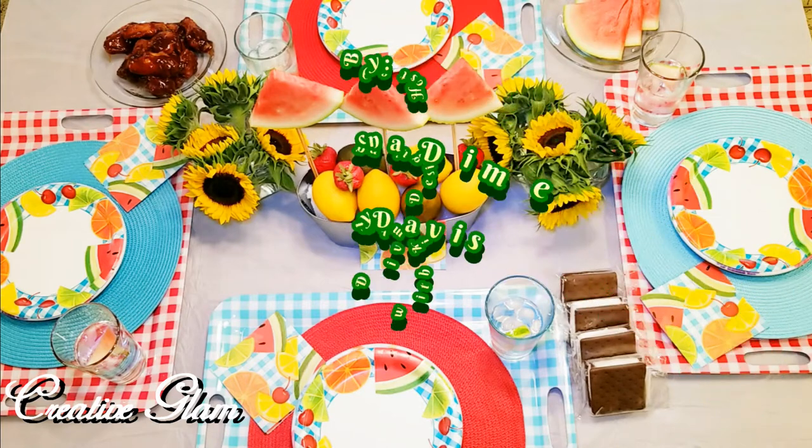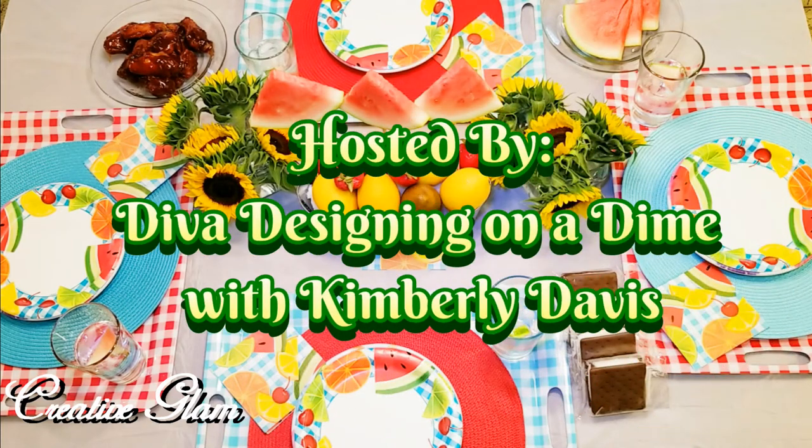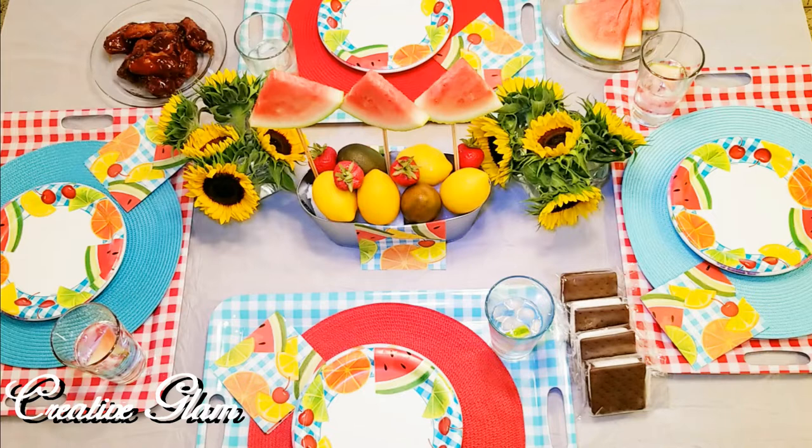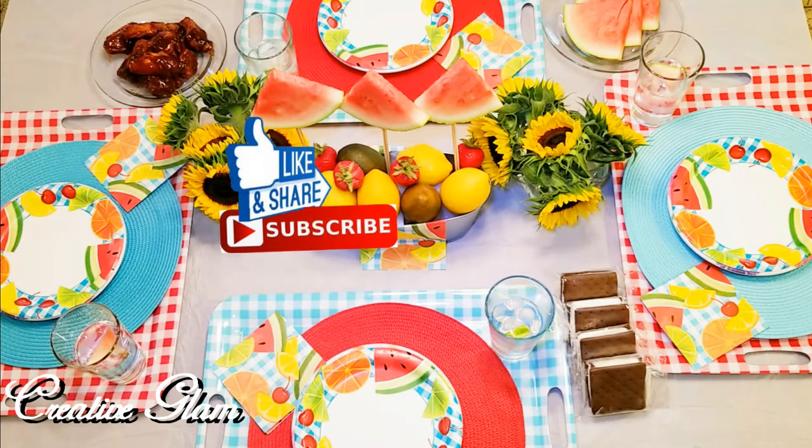This collab is being hosted by Diva Designing on a Dime with Kimberly Davis. Kimberly has a wonderful channel here on YouTube. It's extremely creative — she does DIYs, A to Z. She does it and she does it well. I will leave a link to Kimberly's channel below in the description box, along with a playlist of all the people that participated in this collaboration.